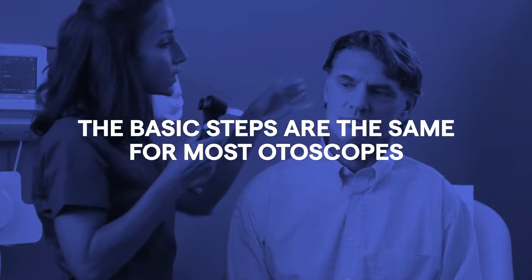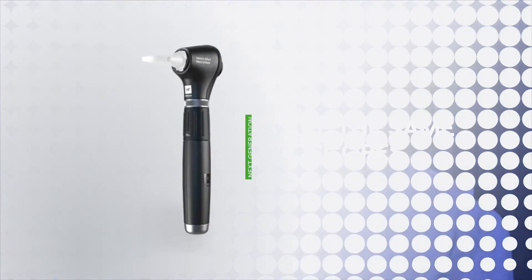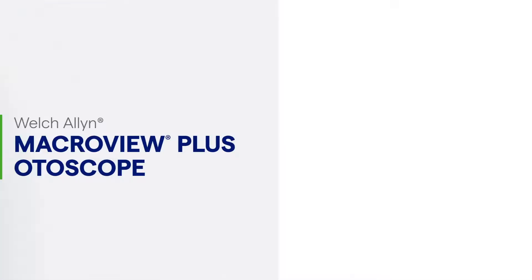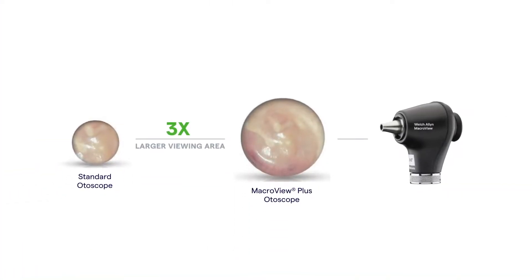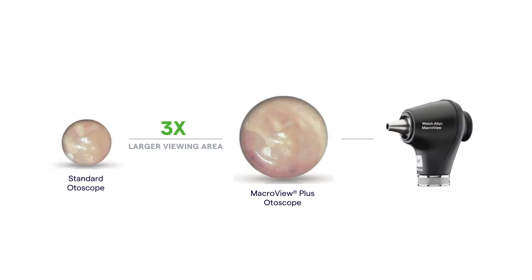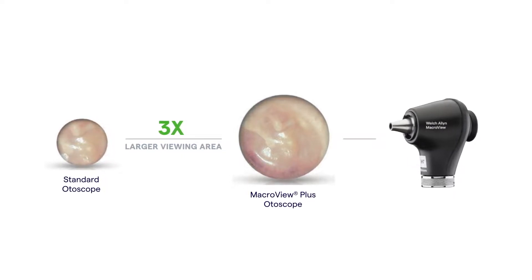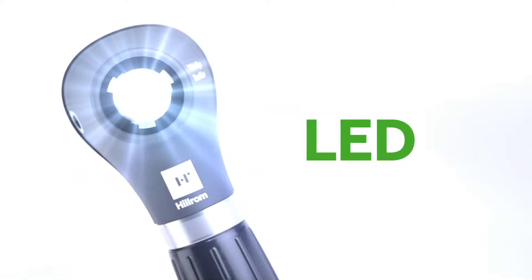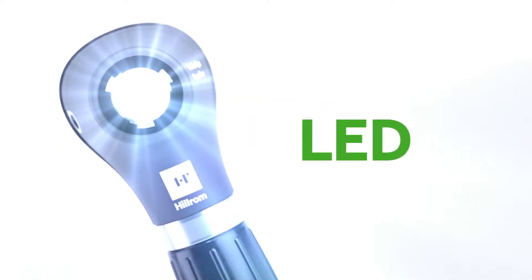The basic steps are the same for most otoscopes, but we'll be showing you how to use our WideView Welsh Allen MacroView Plus otoscope. We've designed the MacroView otoscope so you can see a three times larger viewing area of the ear canal and tympanic membrane when compared to the view through a traditional otoscope, plus long-lasting LED illumination for bigger, brighter views.